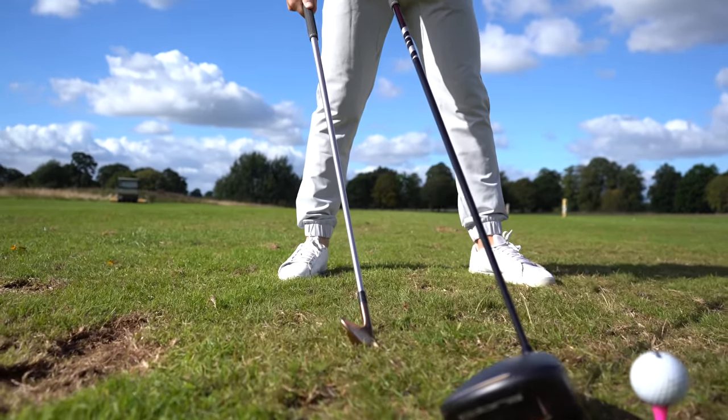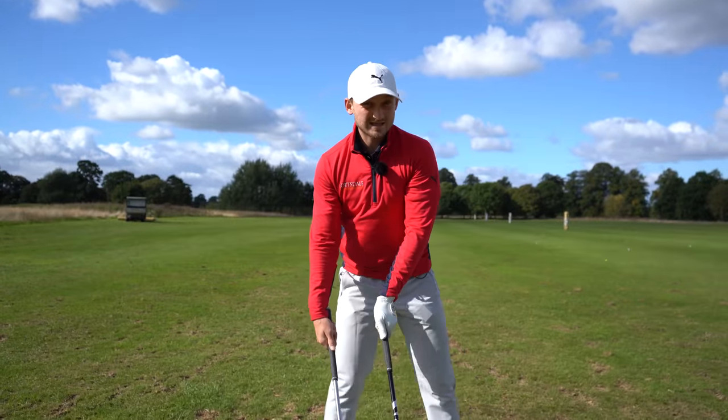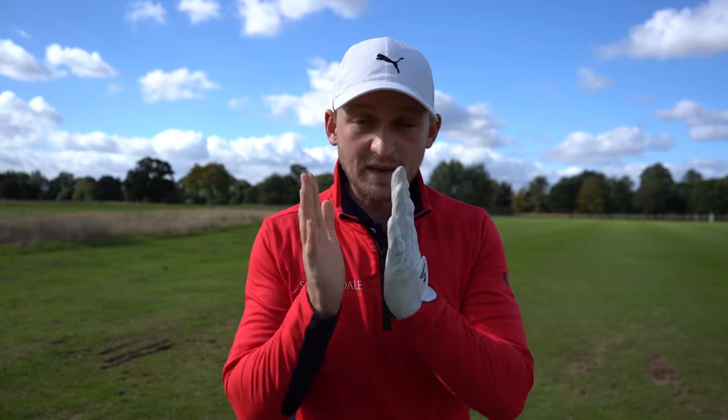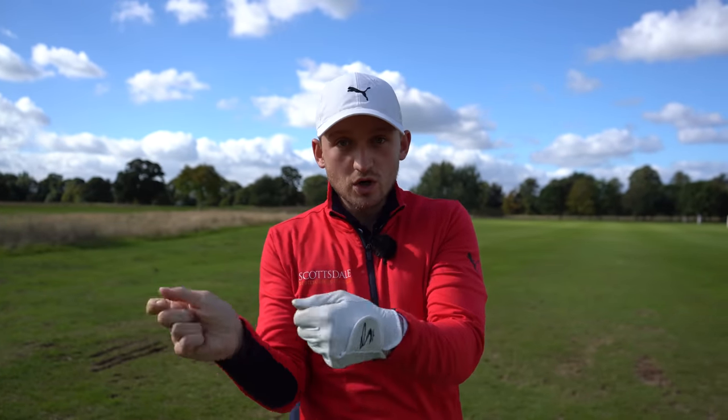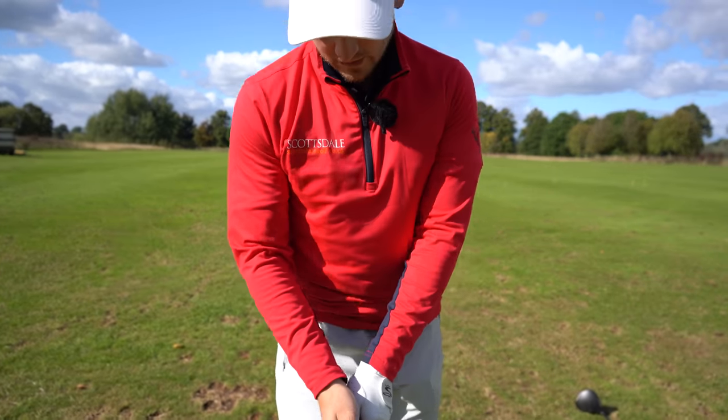If our wrists are making this motion, have a look at what our club face is doing. Let's say for argument's sake my driver has 10 degrees on it — it's now probably got about 20, something more like one of our hybrids. I've turned my five iron into a seven iron. If you strike that out the middle it's going to go very high, have a lot of spin, and not go anywhere near as far as you're capable of. Adding loft just goes higher, not longer.